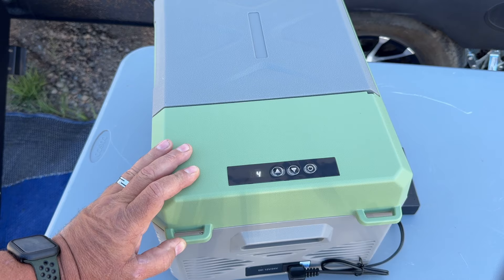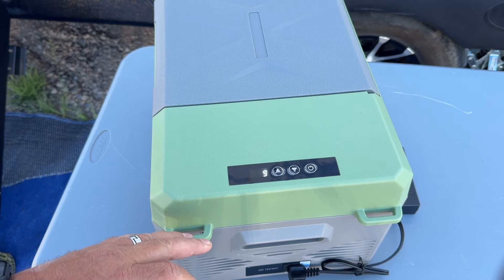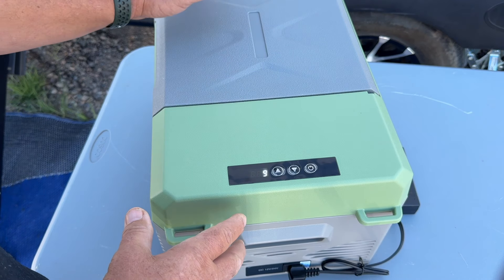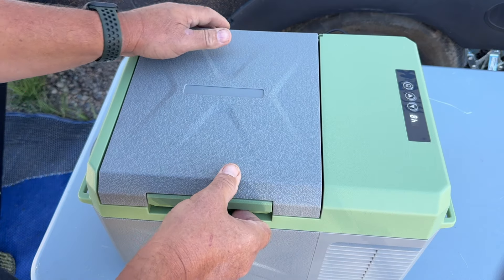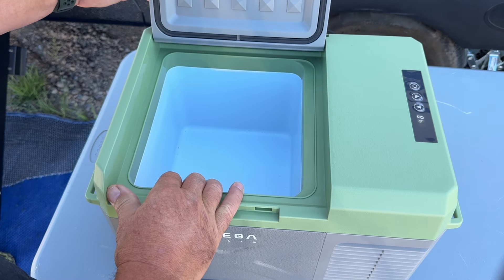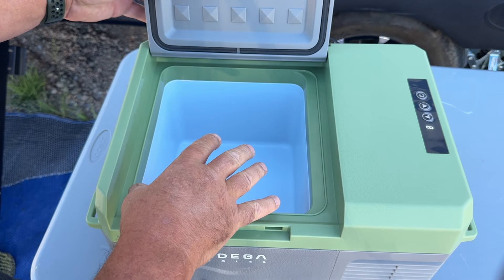Super quiet when that compressor kicks in — I definitely like that. I also really like these tie-downs, pretty awesome to be able to strap this in your vehicle. This one's pretty simple, there's no light inside. Super small — let's see what we can fit in this thing.